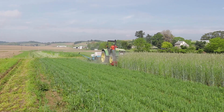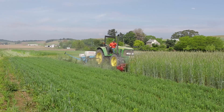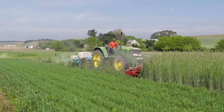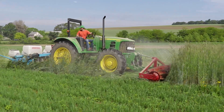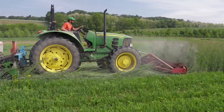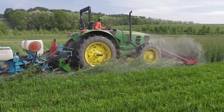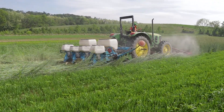Rodale Institute utilizes the innovative roller crimper redesigned by Jeff Moyer, Rodale Institute Executive Director, as the primary weed control tool in an organic rotational no-till corn and soybean production. This method involves simultaneously rolling a dense cover and planting a cash crop into the mulch layer using a modified no-till planter.